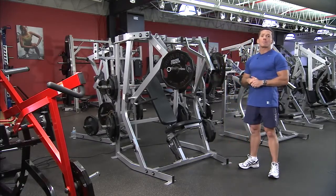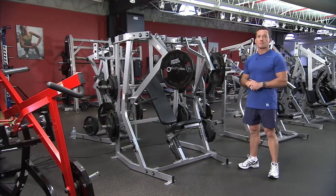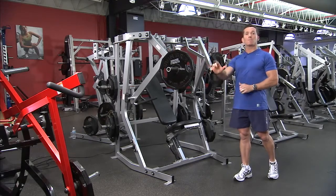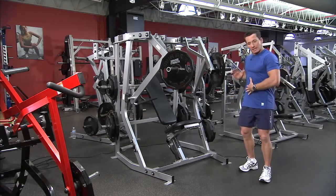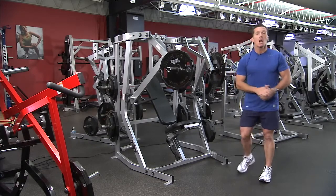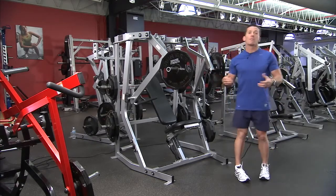Isolateral loading means the machine can be used in multiple different ways: with two arms, a single arm, or an alternating action. Using it in single-arm mode increases rotational force production in a forward direction, along with increasing spinal stability through strengthening the core muscles.